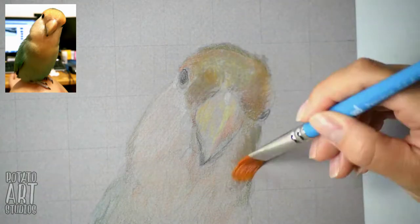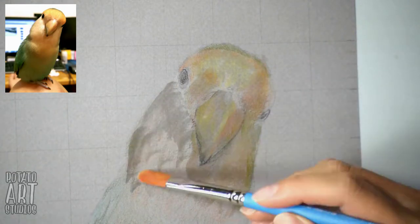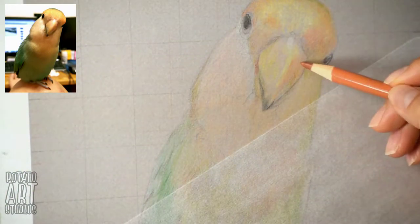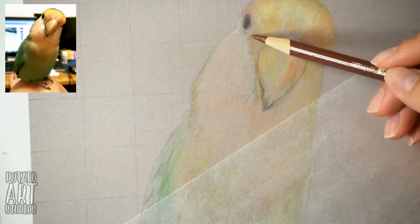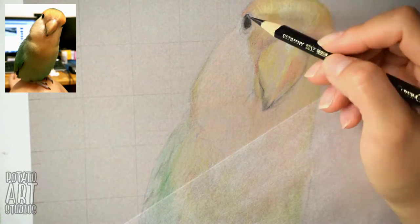Now I am blending that first layer of color with odorless mineral spirits, using a number 10 flat brush and also a tiny detailed brush by Creative Mark. I'll leave a great video tutorial by Lakri where she explains some nice techniques for how to use odorless mineral spirits to blend colored pencil. I'll also have a complete list of all of the materials that I used in this drawing down below if you'd like to check those out.